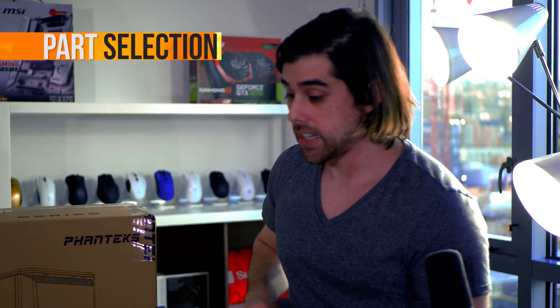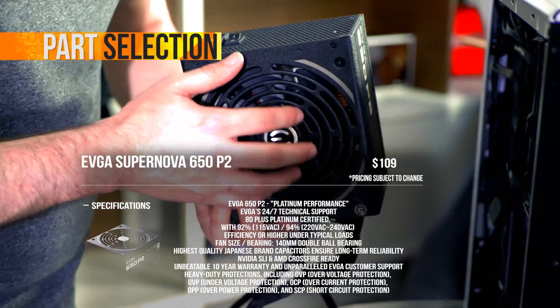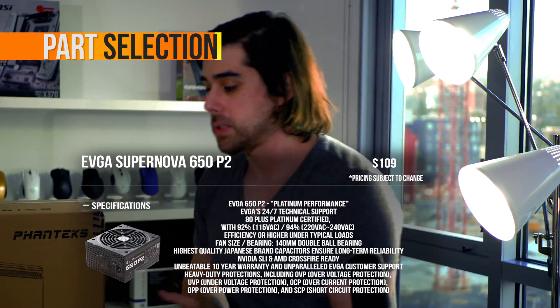For the power supply, I got the EVGA 650W P2 Platinum-certified power supply — modular, amazing, efficient power. It being modular means cable management is going to be really easy.